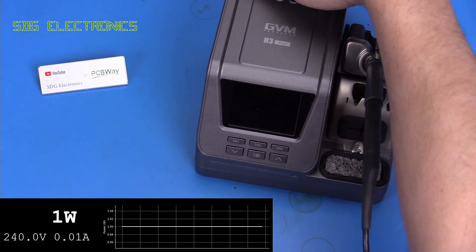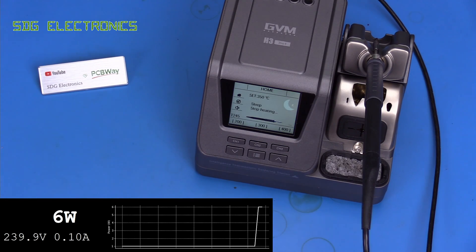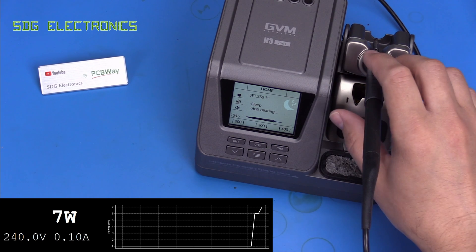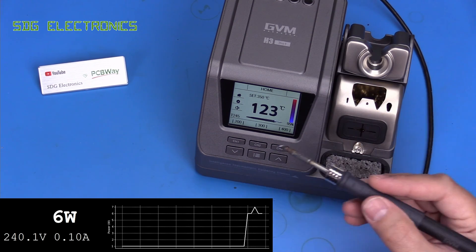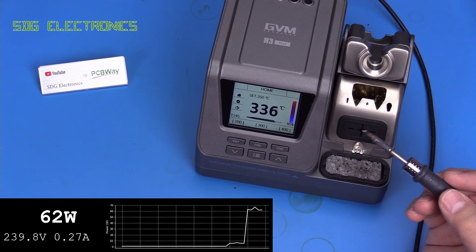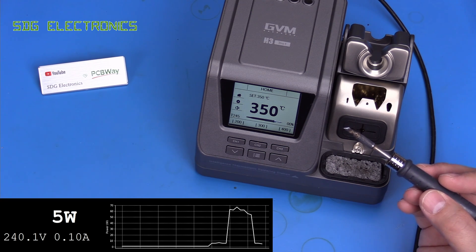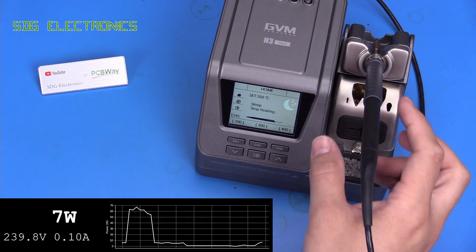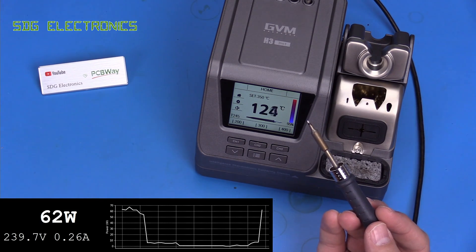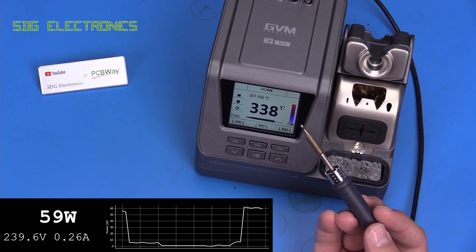Right, it's all back together again, so let's power it up and see if it's made any difference. Let's bring it out of sleep mode - oh, and that's much quicker than it was before: 62 watts, 67 watts. So yeah, that's definitely behaving a little bit better. Still not the 80 watts that's advertised. Let's try a different cartridge - this time we've got a genuine JBC. Similar kind of power, about 60 watts or so, but anyway that's a lot better than before. Let's see how it works for soldering now.